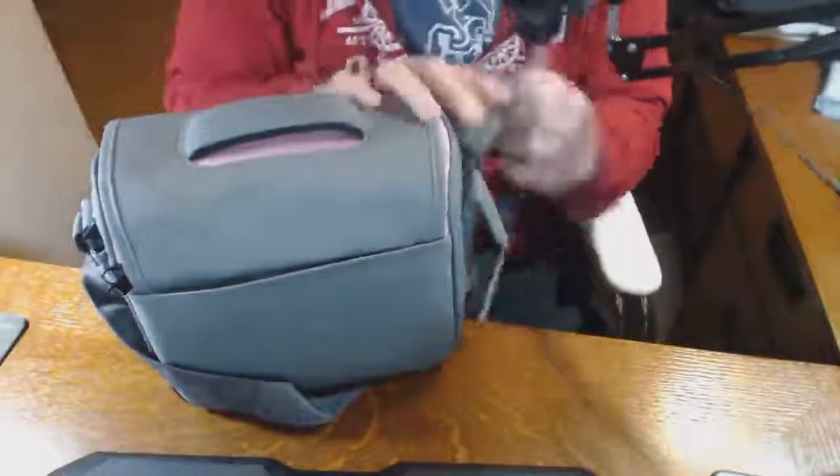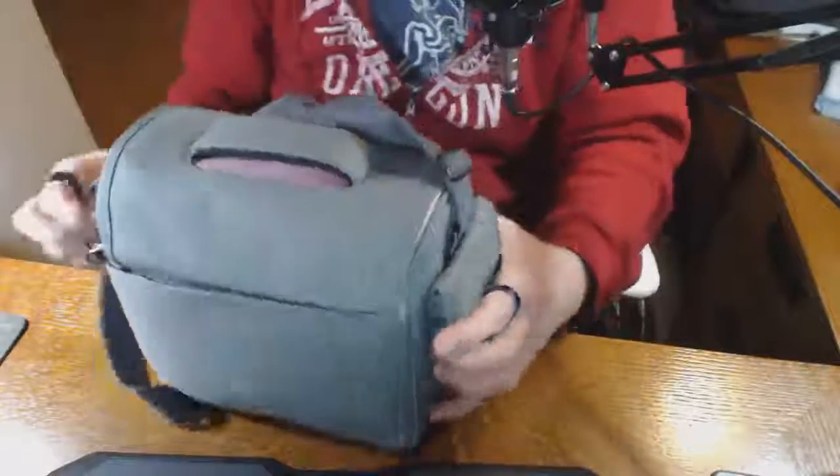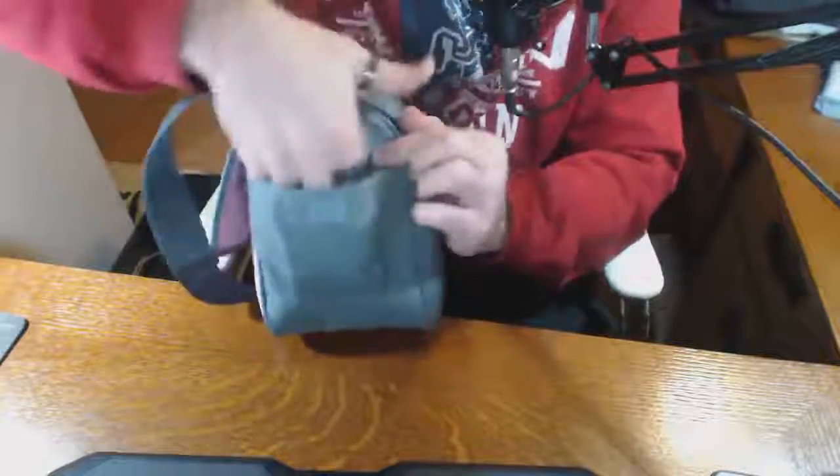On the back you've got a velcro closure and then a long pocket that goes all the way down. On each end you've got a smaller pocket — it is padded inside and as big as you can see here. The same thing is on the other side with a slightly different velcro closure.